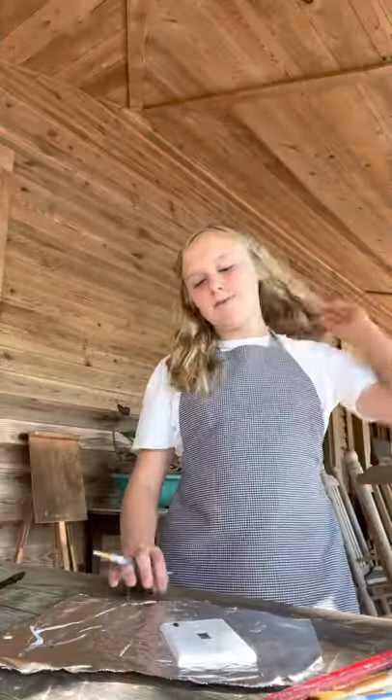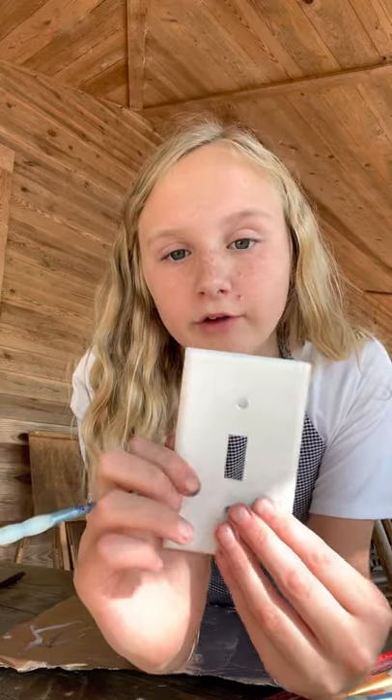Alright so I'm now going to kind of show you the process of painting these, but it's going to be really quick. I'm painting this light switch cover. The first thing I did was sand it down because you have to make it rough enough to be able to paint on it. Then I did a white base coat — you might be able to see it a little bit — and I started to paint.